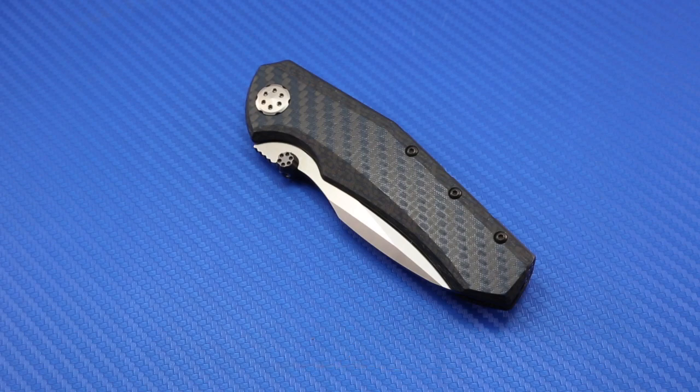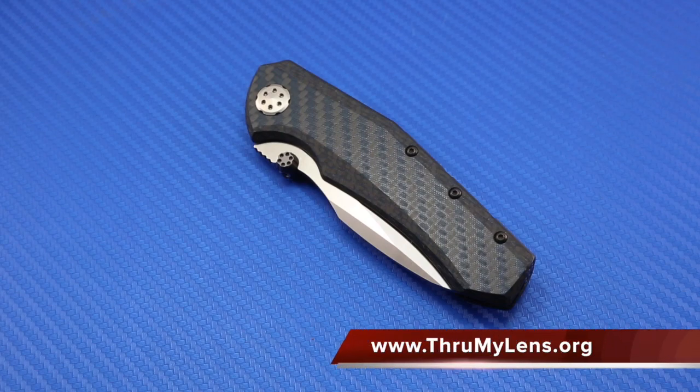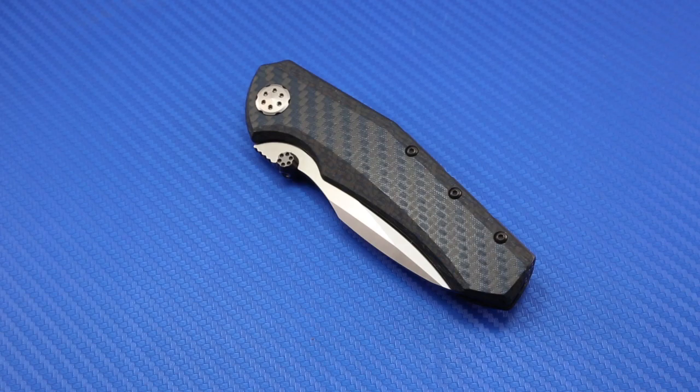This is a video supplement to my written photo review that can be found on throughmylens.org. In the written photo review you're going to find a lot more details, specifications, and a lot more of the nitty gritty stuff that knife collectors and enthusiasts will be interested in. This is just a video supplement to put some video footage of the knife out there for the community.